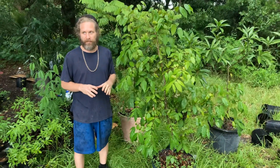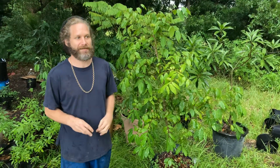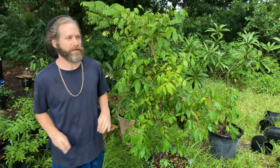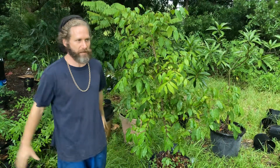They're in the same family as the Jabuticabas. Highly collectible. They fruit in pots. They fruit young. You can fruit them in the shade or full sun. They're versatile. All different colors — they come in yellow, purple, red, orange, green. Think of them like guava almost.